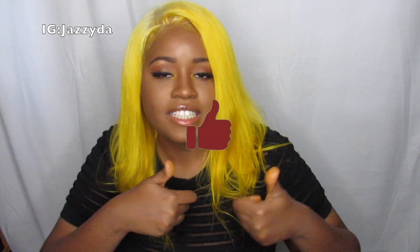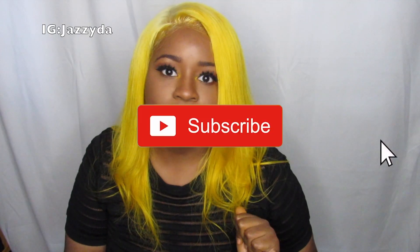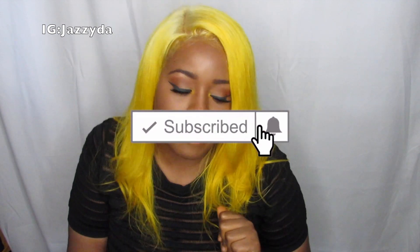I hope you guys enjoyed the video. If you did, please give this a thumbs up and don't forget to subscribe and hit the notification bell so you can be notified every time I post. We're going to do crazier and crazier hair, so stay tuned. Let me know in the comment section below if you would ever rock yellow hair, because I would love to know. And if you do try it, tag me or send it to me on Instagram so I can check your hair out. I'll see you guys in my next one!